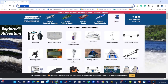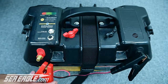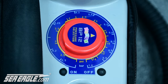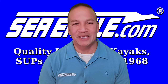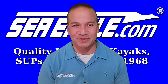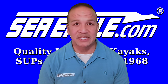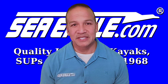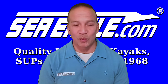Sea Eagle has a line of electric pumps to make inflation even easier. You can just connect it to a battery source, set the dial to the desired PSI, press the button, and forget it. Our pumps will automatically shut off when the desired PSI setting has been reached. Remember, never turn the pump dial while the pump is running, and only use Sea Eagle recommended pumps — never an air compressor. Non-Sea Eagle recommended pumps and air compressors may damage your Sea Eagle and will void your warranty.